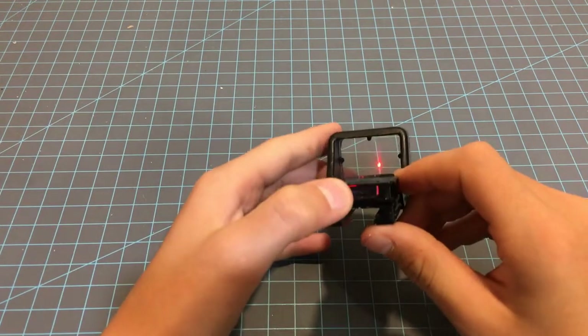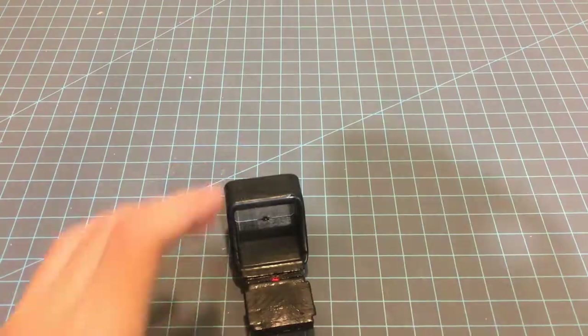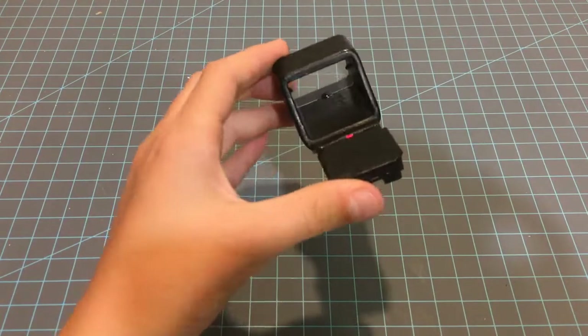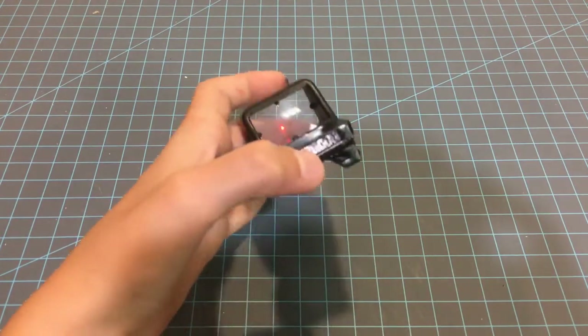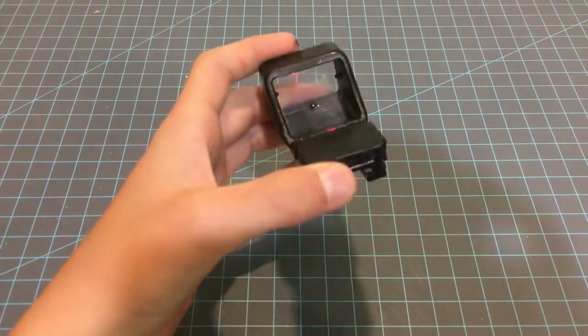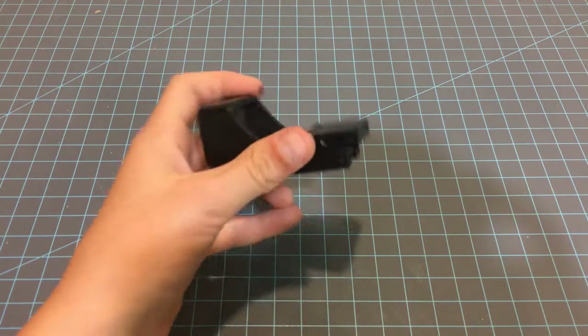Hey guys, welcome back to another how-to video. Today I'm going to be showing an overview and assembly of this Red Dot sight here. This Red Dot sight is a remix of another rival sight, and there's a link down in the description to the original sight. I tried to keep a similar aesthetic.